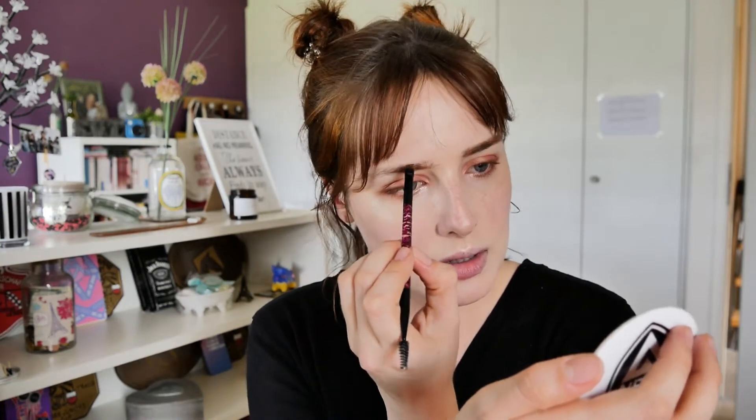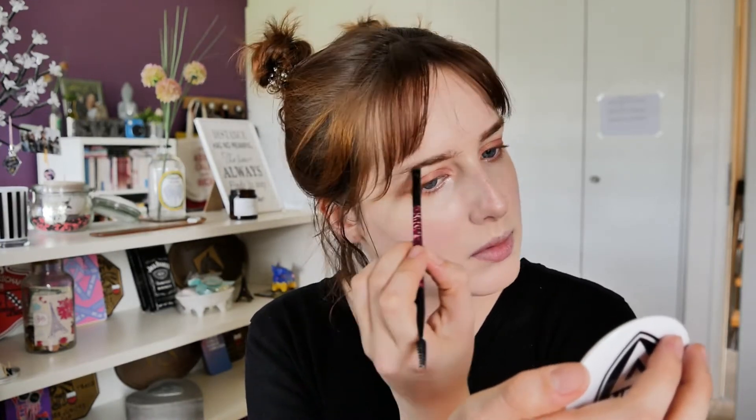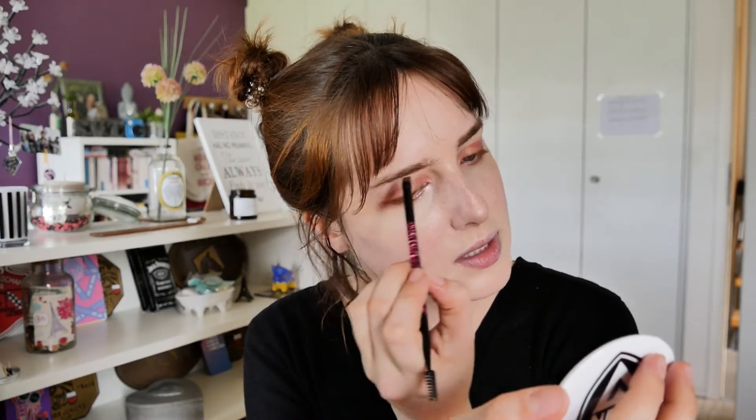Usually on pictures they ask you to put a lot of makeup so that you can see the difference, but I don't want to look like a clown so I'll just do what feels right.